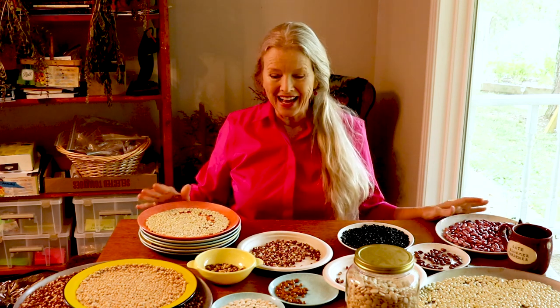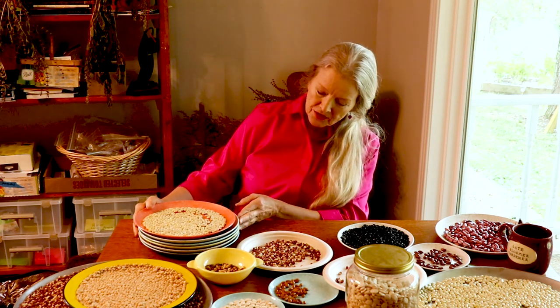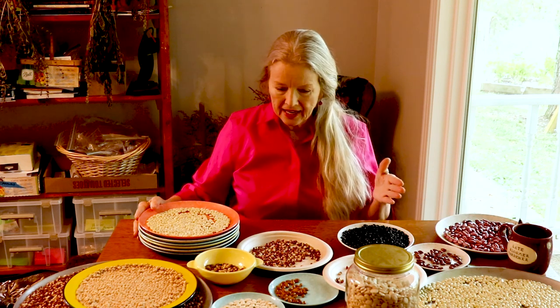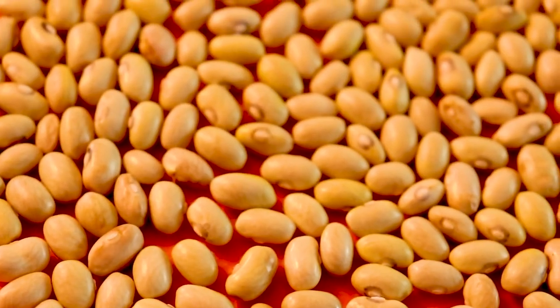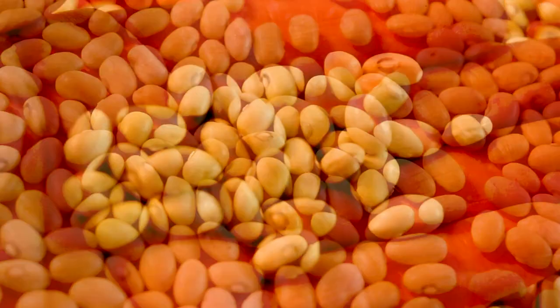I have a total of eight beans — and then one mystery seed, so nine total. All of my Hutterite beans are here. The Hutterite is known for its creamy texture, great for making chowder. It comes from the Hutterite people.